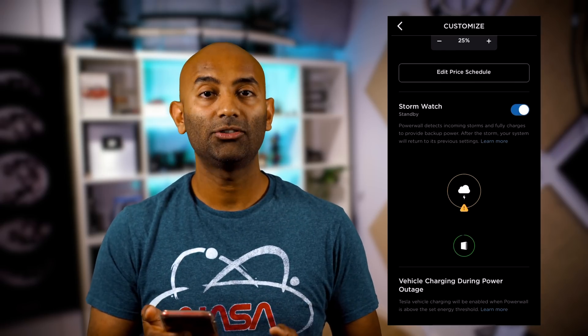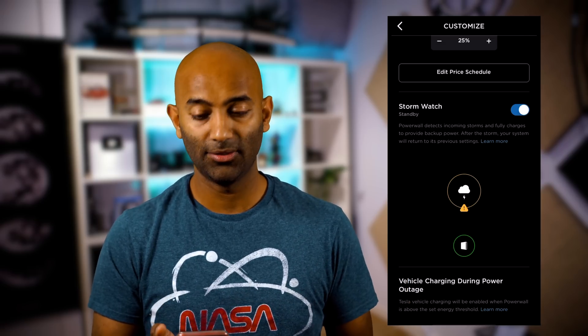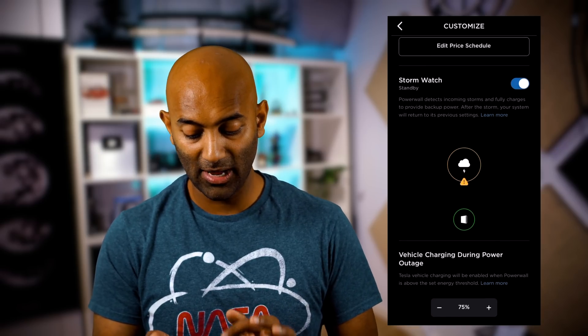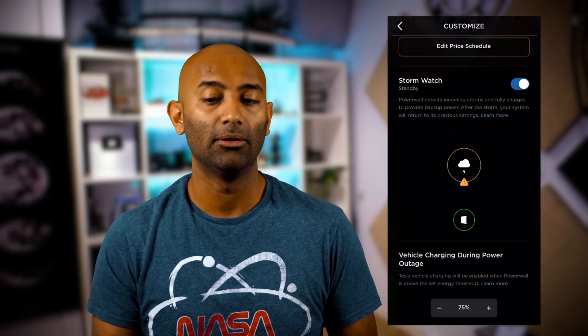Below that, there's Stormwatch, which means Tesla monitors for events that could cause power disruptions — like hurricanes in Florida — and prepares the Powerwall accordingly. You also have an option to charge your vehicle to a certain amount even if the power goes out.